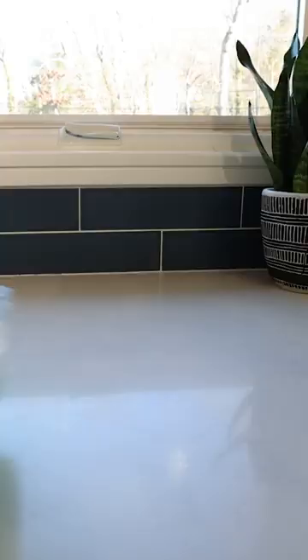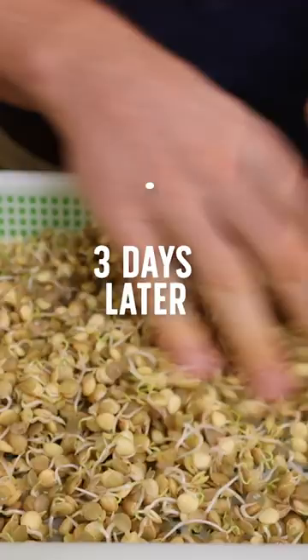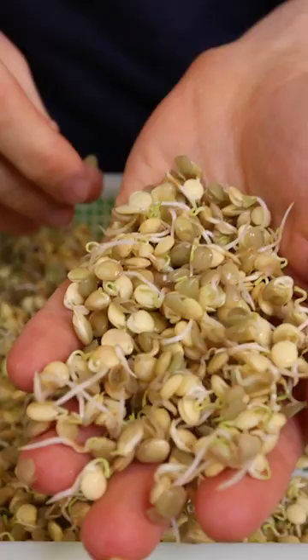Then it's just a waiting game. This is what they look like after three days, which is some nice growth starting to build. And then look at these after seven days.